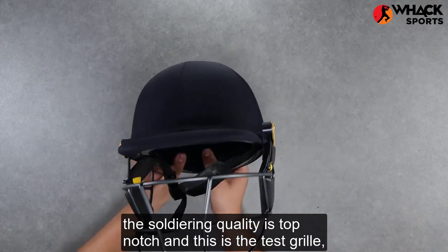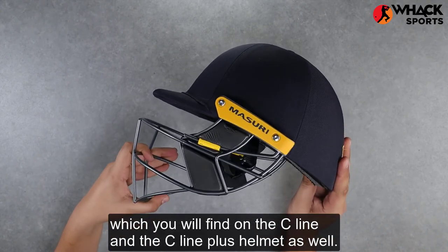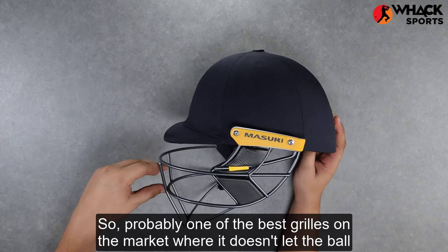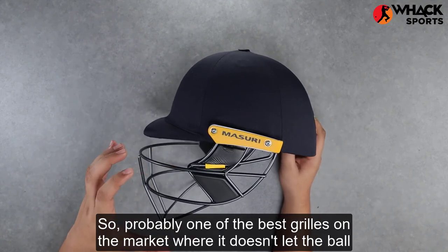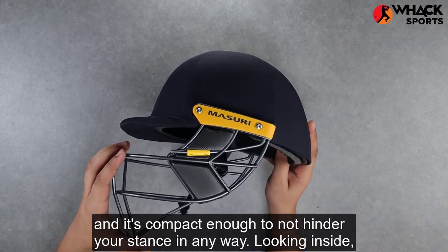Grill-wise, the soldering quality is top-notch, and this is the test grill which you will also find on the C-Line and C-Line Plus helmets. Probably one of the best grills on the market — it doesn't let the ball in, covers every area pretty well, and is compact enough not to hinder your stance in any way.